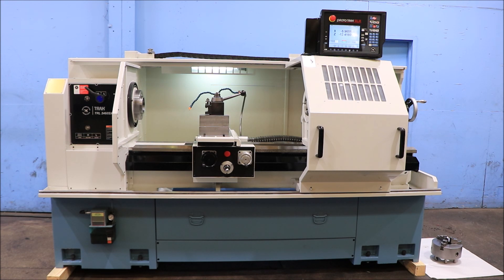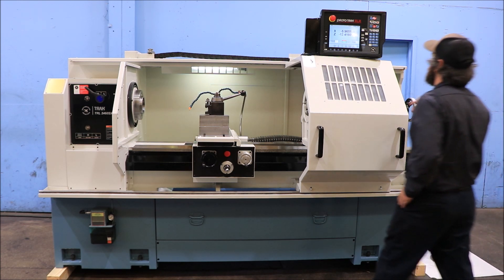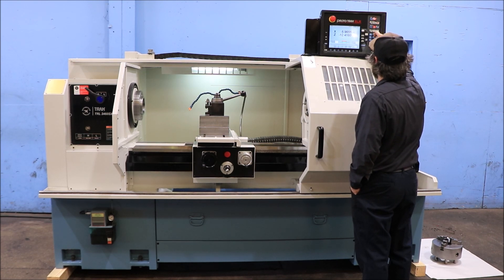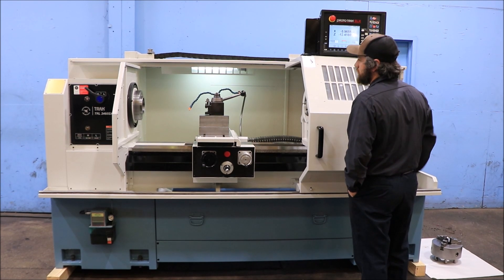The machine has 24 inch swing by 60 inch centers. You have a nice hole, 4.09 inches, and a Camlock D1-8 spindle.